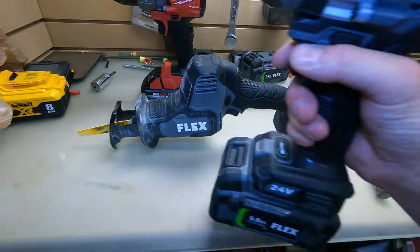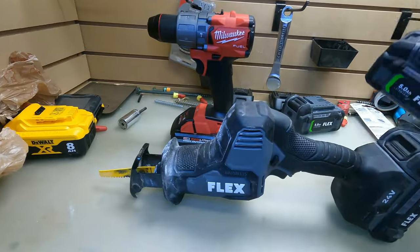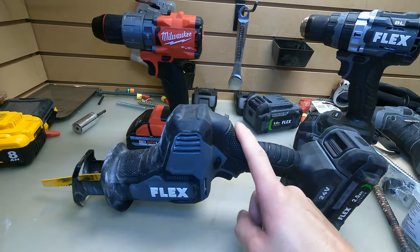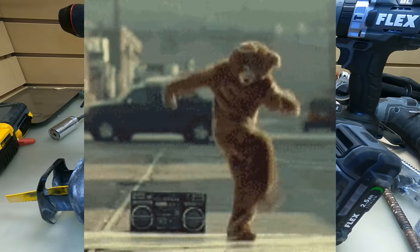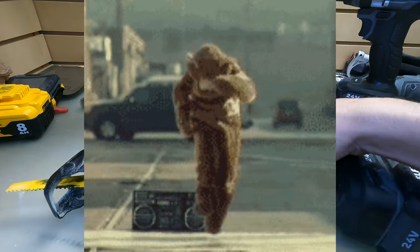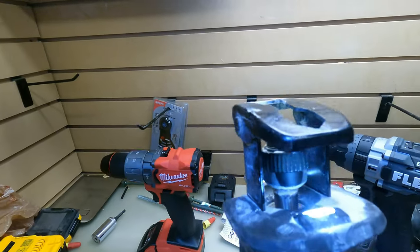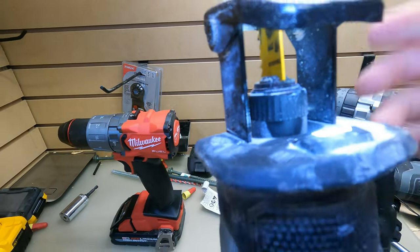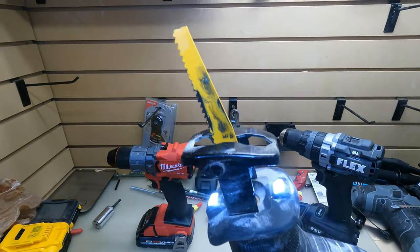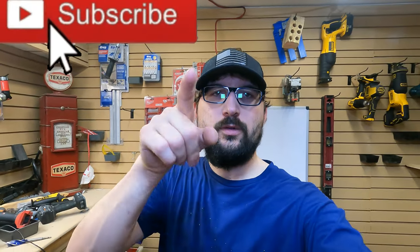Lowe's is starting to carry some bare tools now — this was a bare tool, and they've got some bare tools coming out including their oscillating tool available as a bare tool. It's about time. This right here with the quick blade eject and quick blade insert — it's just too good, as far as I'm concerned. Let me know what you think in the comments below, thanks for watching, see you on the next one.